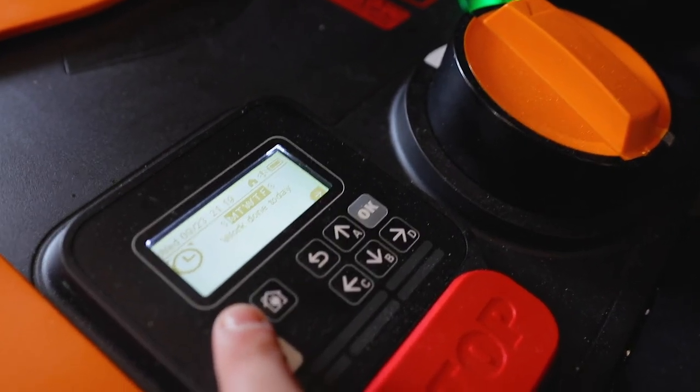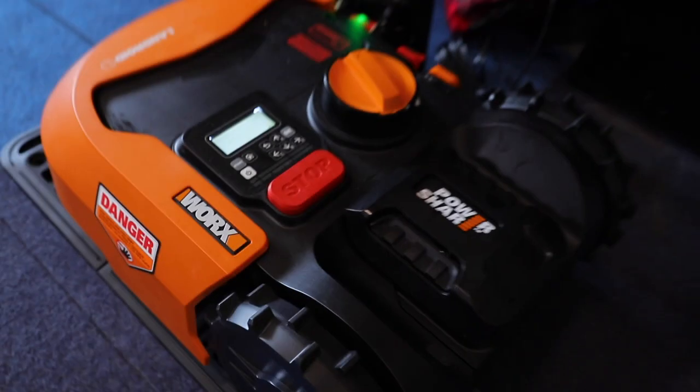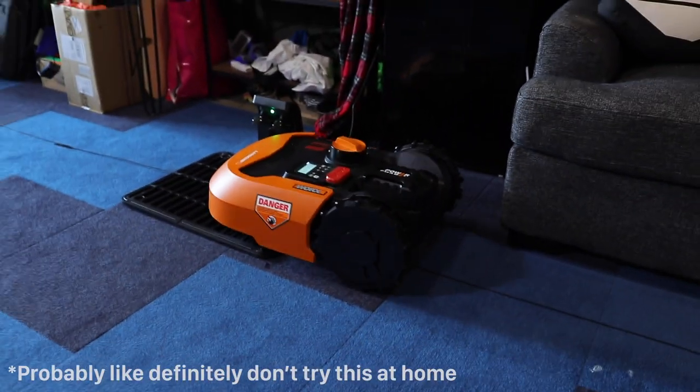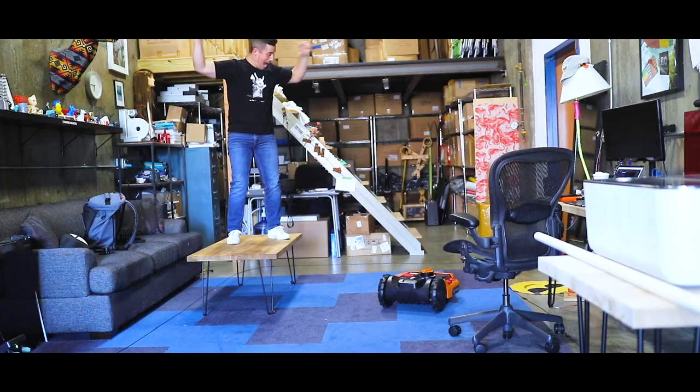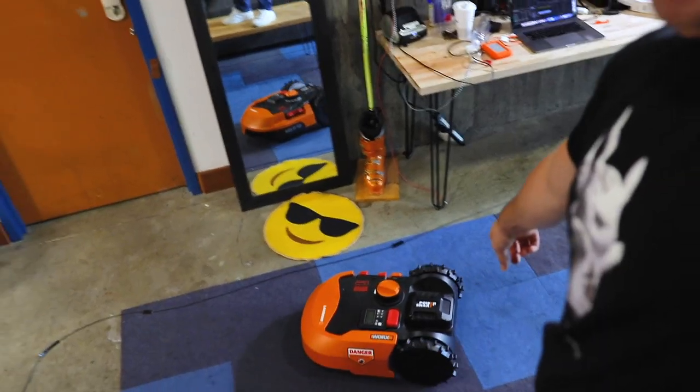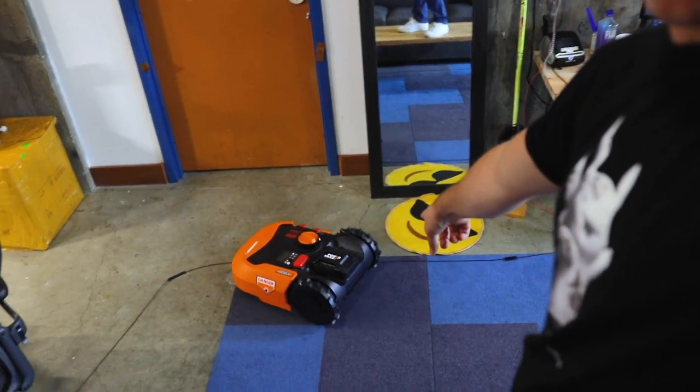Do I just hit start? I think I just hit start. Oh, it's moving! If only I had AstroTurf for it to actually pretend to cut. Uh-oh, it's coming towards me. Emergency stop.